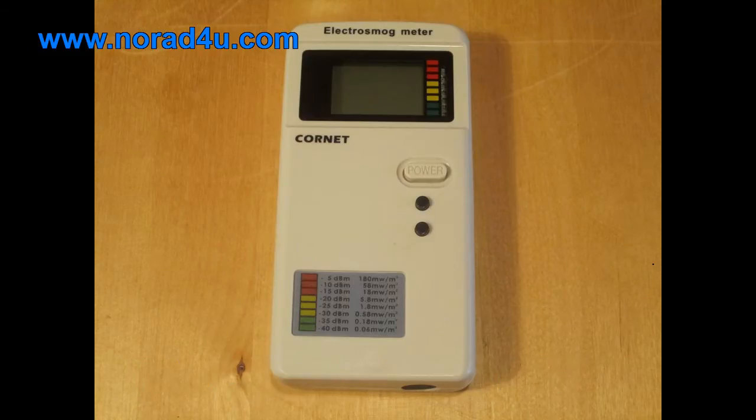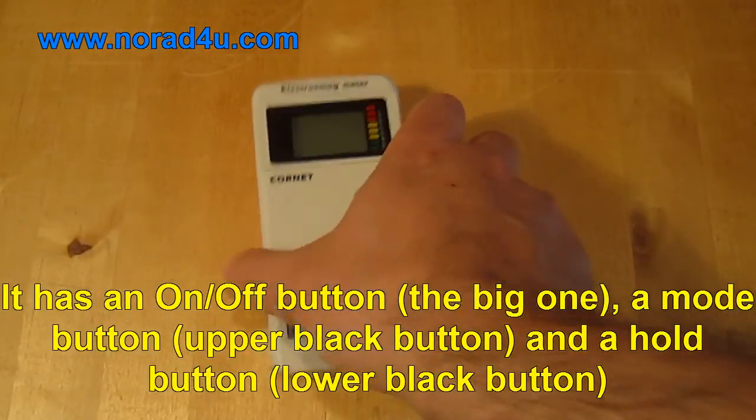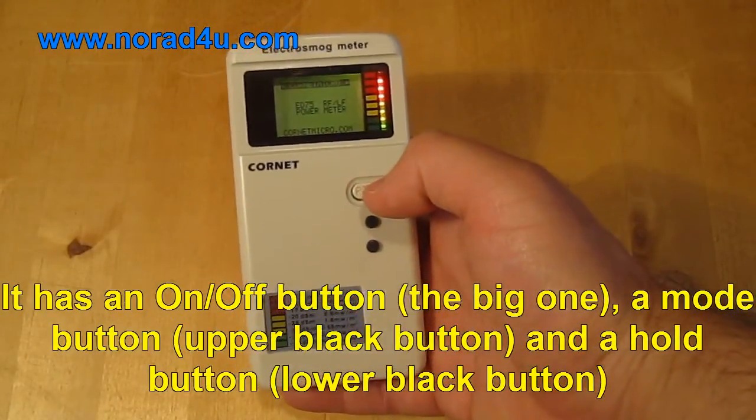This is the Cornet ED75. The meter can measure both RF and ELF magnetic fields. It has an on-off button, a mode button, and a hold button.